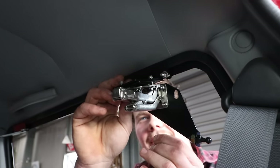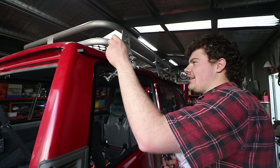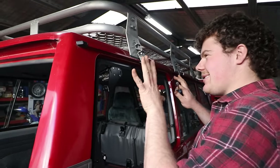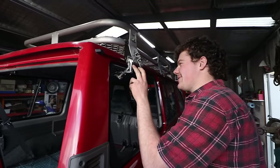Everything's stainless. These are fancy hinges. And when it's shut, there's no ugly exposed hinge — it's a seamless hinge. Then bang, close her up. That's nice. That's really nice.